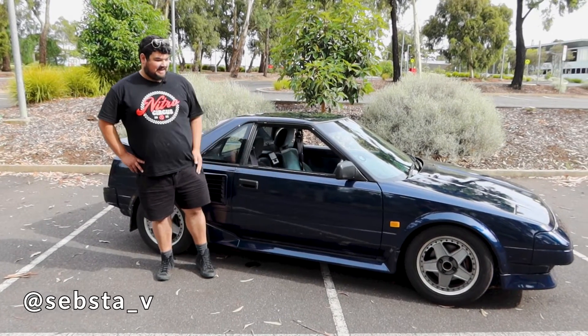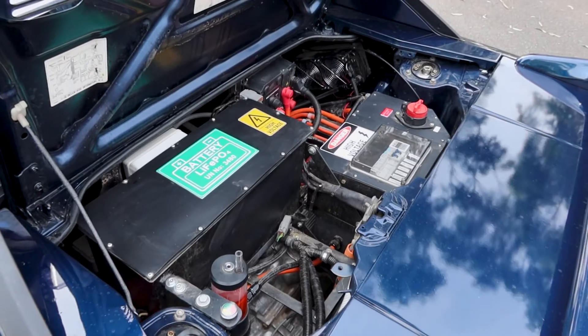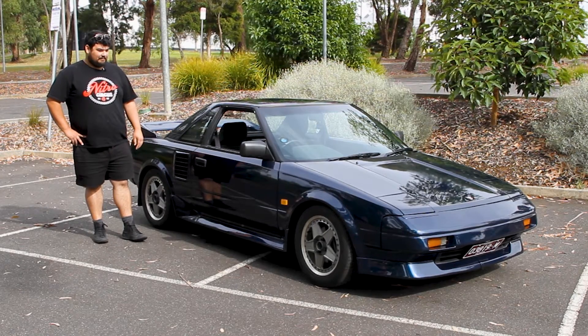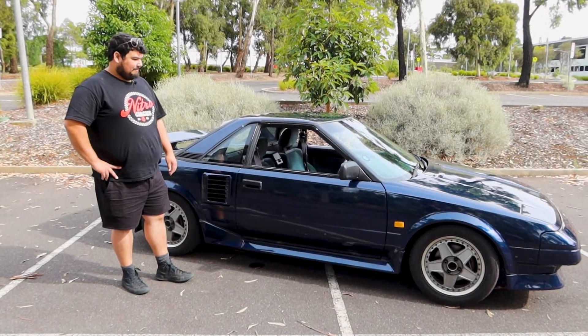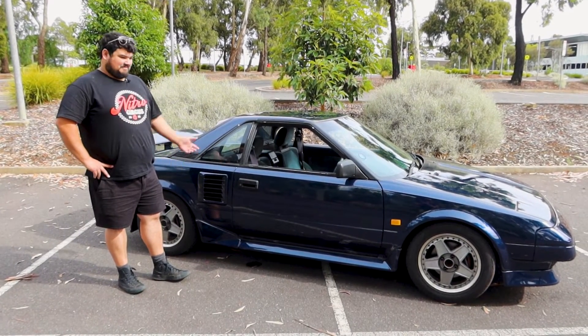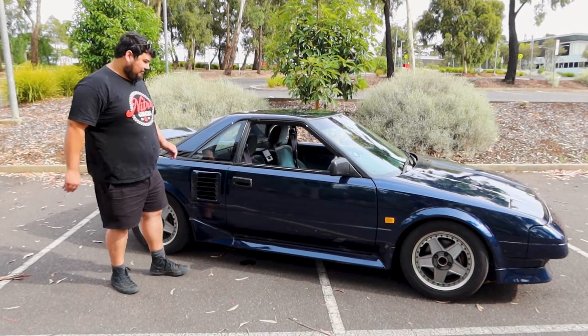Hi, I'm Sebastian. This is my '87 MR2 AW11. It started off in a paddock, been sitting for 15 years, and I picked it up for reasonable money. Previously the old man converted his Celica to electric, so I basically decided to do this car too. Let's have a look.